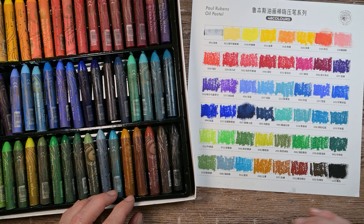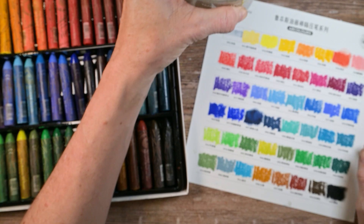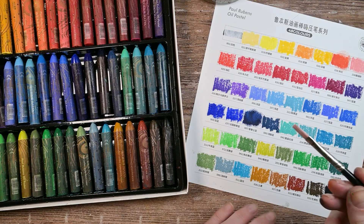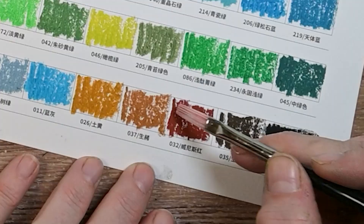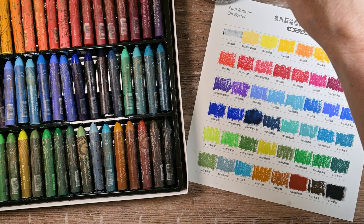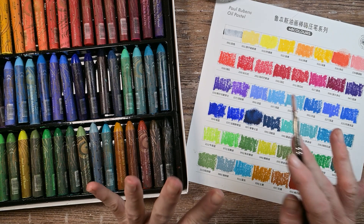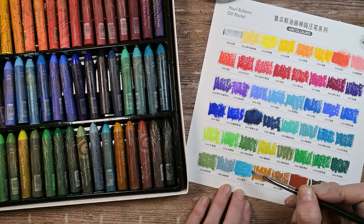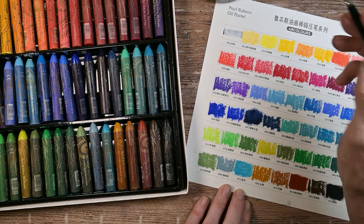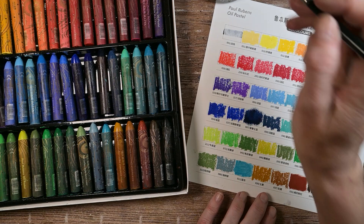I'm curious if I got a brush out with odorless mineral spirits, if this would smear together. I have a brush by Rosemary and Co — these are the Paint Coaches brushes. Oh my goodness, so creamy! That just smoothed right out — this is like oil paint in a stick. The last time I used oil pastels was in 2020 with the Niji oil pastels. I don't have a whole lot of experience with oil pastels — I've used them probably a handful of times.